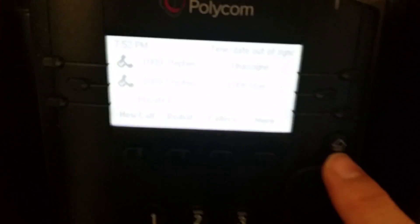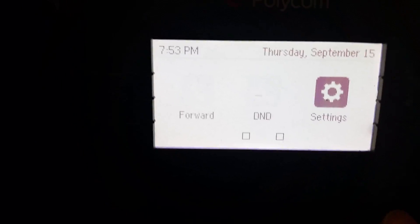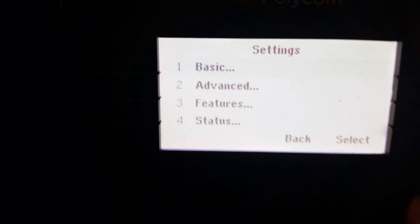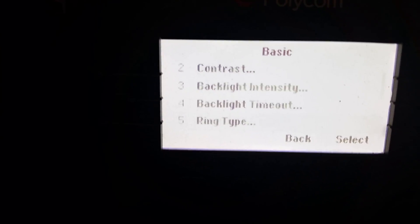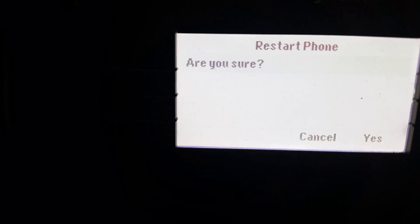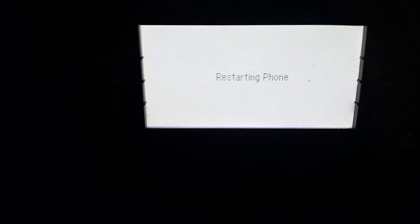Let me get where you can see the screen here. See this little house key over here on the side? Looks like a little house. You want to hit the house key, and then your screen pops up and there's a little navigation circle in the middle. Go over to where it says Settings, select Settings, and then select Basic. When you get into Basic, it's near the bottom — scroll down until you get to Restart Phone. Hit Restart Phone, it'll say are you sure, and you say yes. There's a little yes key right there, and then it's going to reboot.